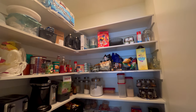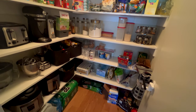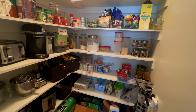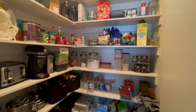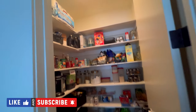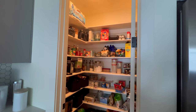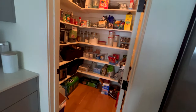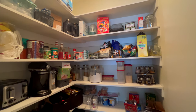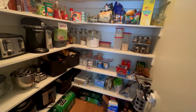Hey guys, welcome back to the channel! Let's jump right into the video. So as you can see, this is my before that I recorded on the wide angle with my phone. It had no rhyme or reason — it was pretty much just everything that I had moved with plus a bunch of bulk items. That's what we were working with before.